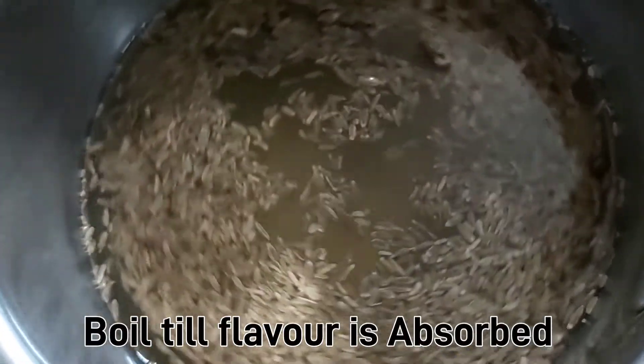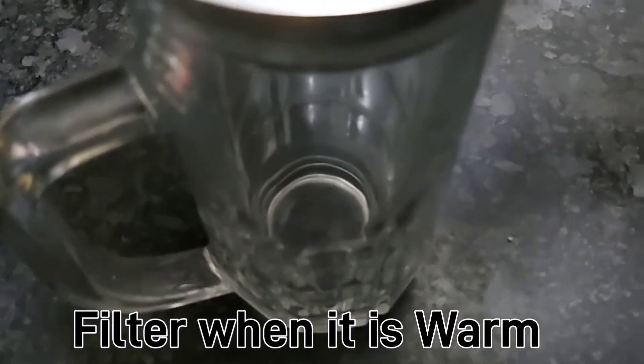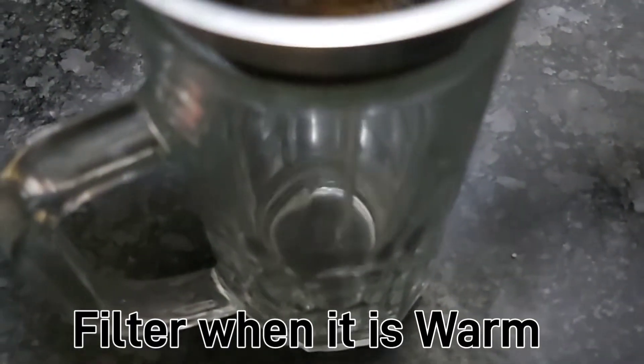At this time, we will warm it up using a filter.